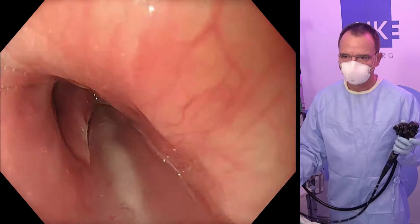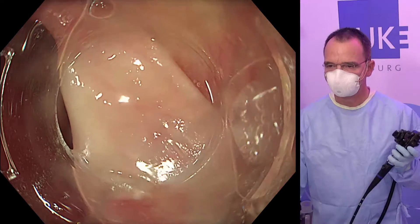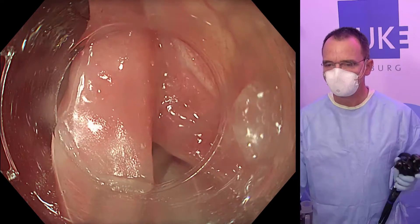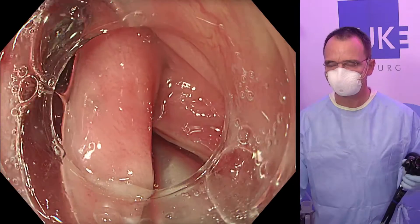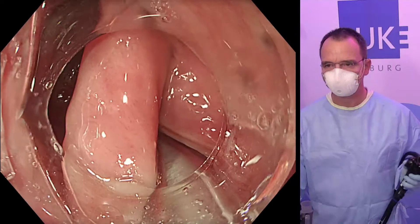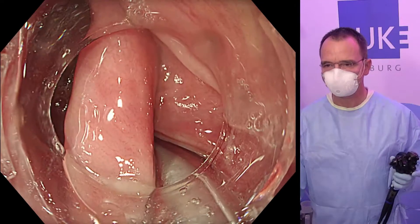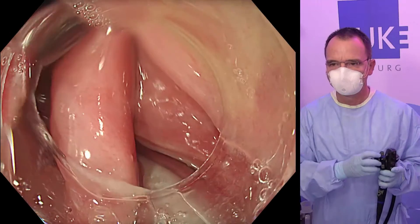Here you see the septum on the left side. We will be using a conical cap. This is the septum. We are also using the new Olympus 1500 gastroscope.